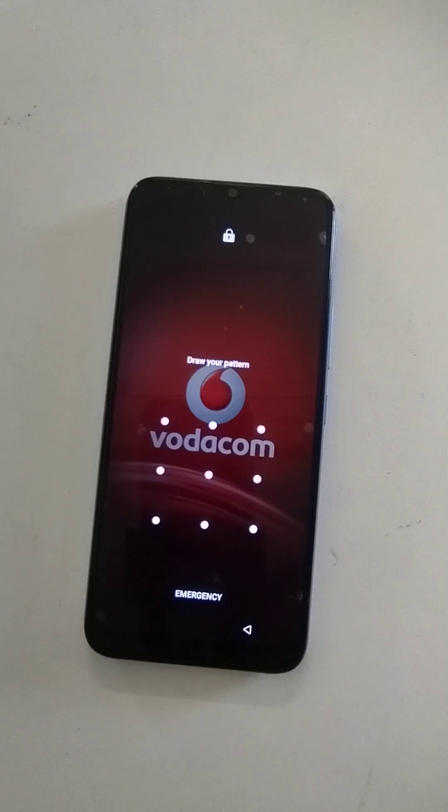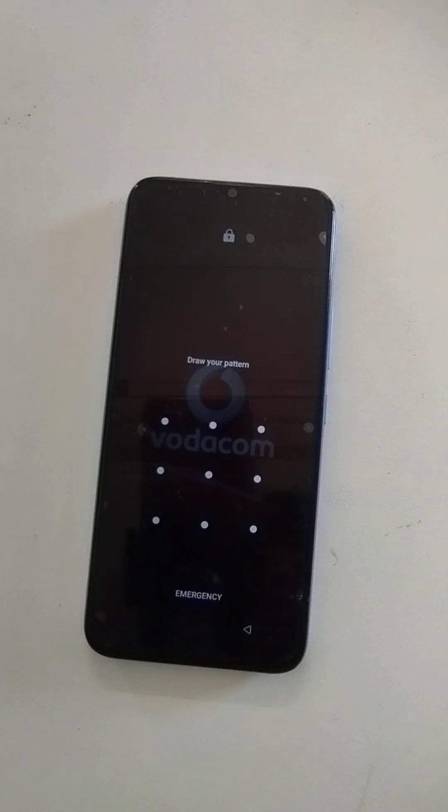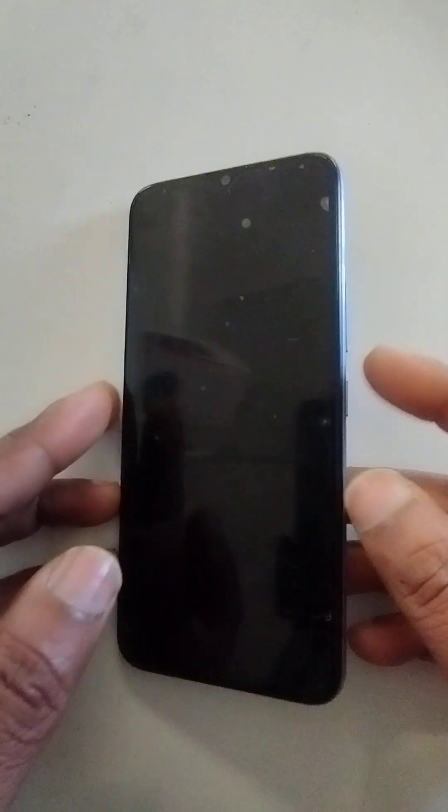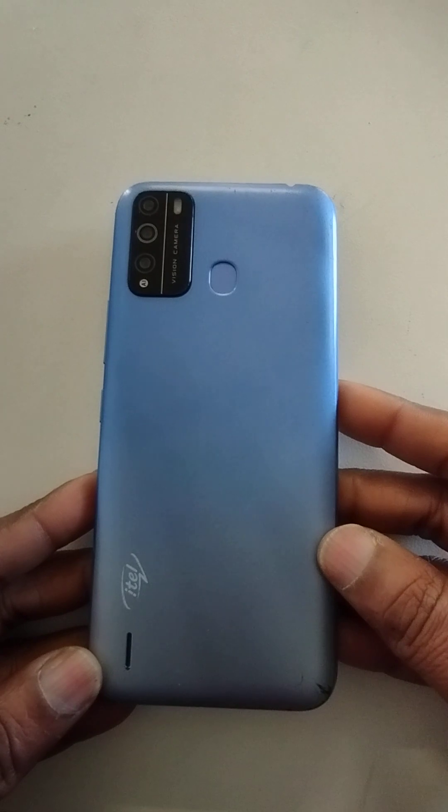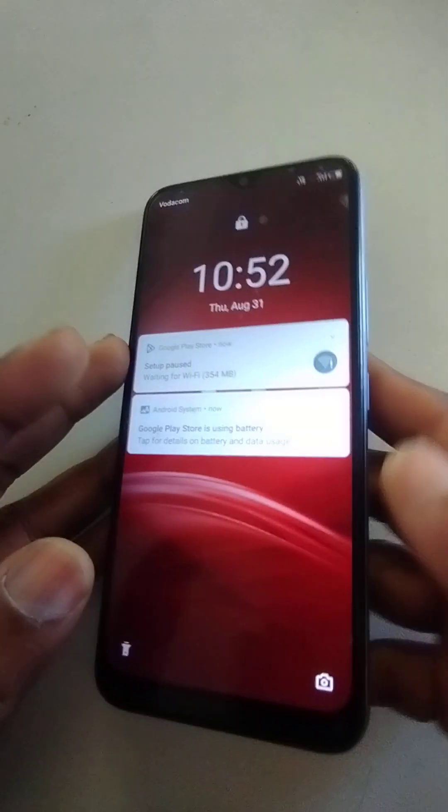Hello dear audience, Assalamu Alaikum. I trust you are fine. Today we are going to see how to remove the password, PIN, or pattern from the iTel Vision 1 Pro in case you forget it.